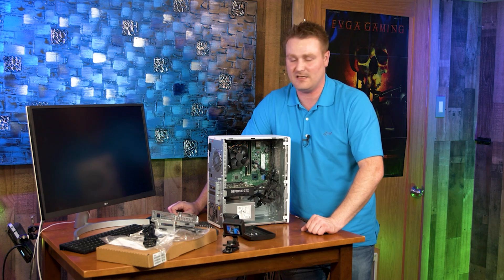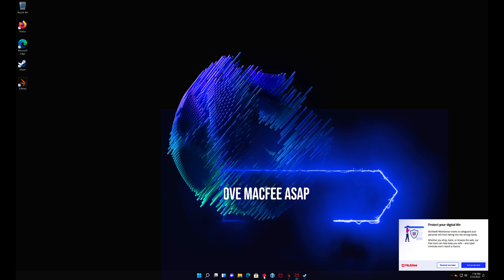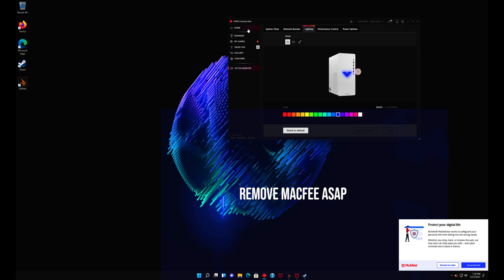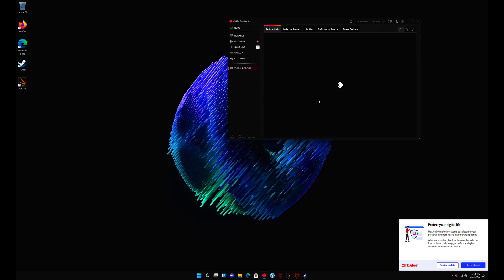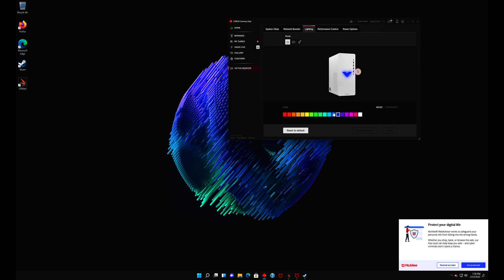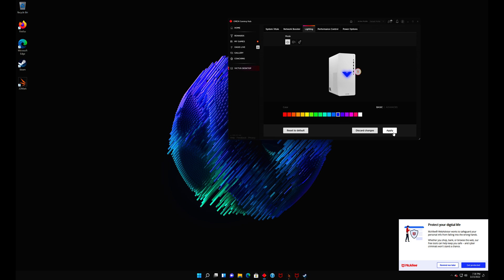We just got done running a benchmark and looking at all the bloatware and figuring out the RGB. To change the RGB color on the front panel, open the OMEN Gaming Hub, go to Victus Desktop, wait for it to load, click Lighting, and you can change it to whatever color you want — red, green, blue, etc. — then hit Apply.